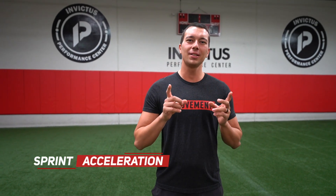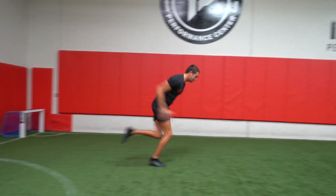First, let's talk about the acceleration phase of sprinting. I want you guys to watch this video and specifically look at that first 10 meters between the start position and that first white line you see on the ground, and see what errors you might be noticing in that sprint technique.